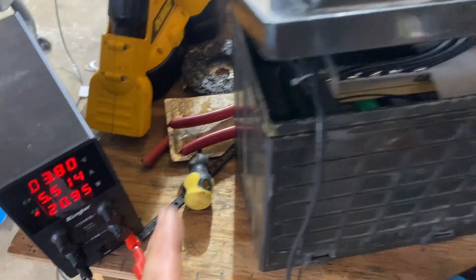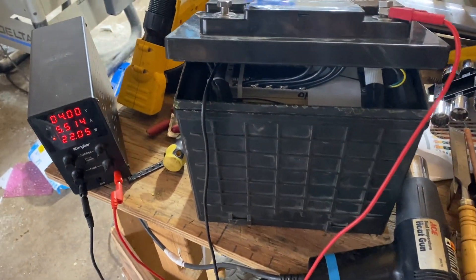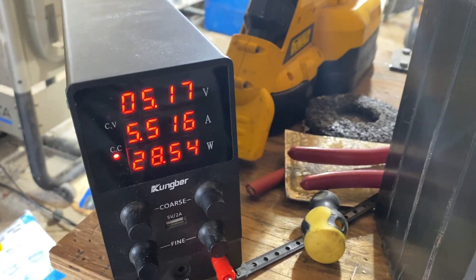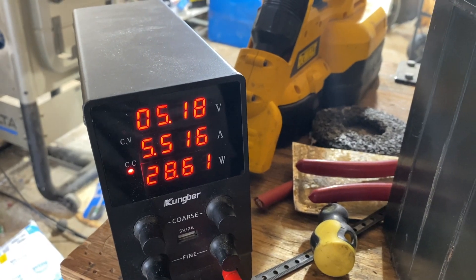If that works on this one, we've got another one to do, and hopefully that works out for them. It didn't take too long. As you can see, the voltage is rising as we're applying five amps to it.